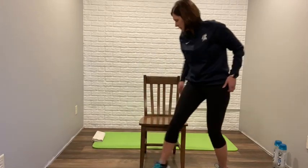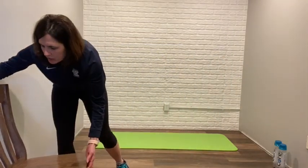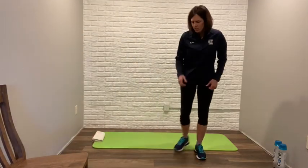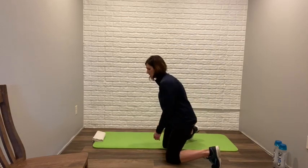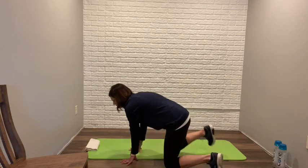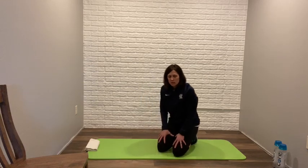Those are some stretches for today. I'm going to move my chair out of the way and now we're going to go down onto the yoga mat. Like John and Patrick, I just have a yoga mat, a towel, some water bottles, and a chair — really not requiring a whole lot of equipment for this workout.